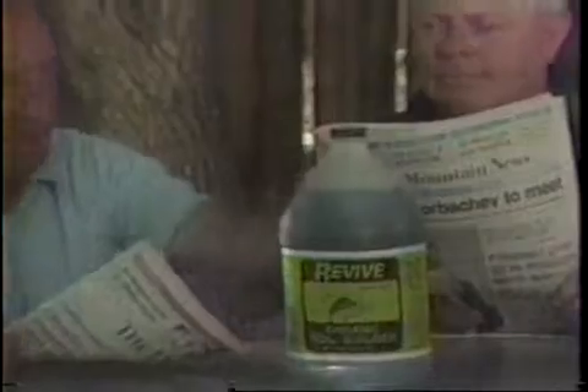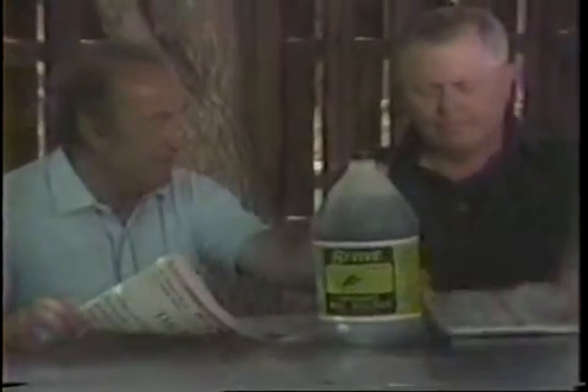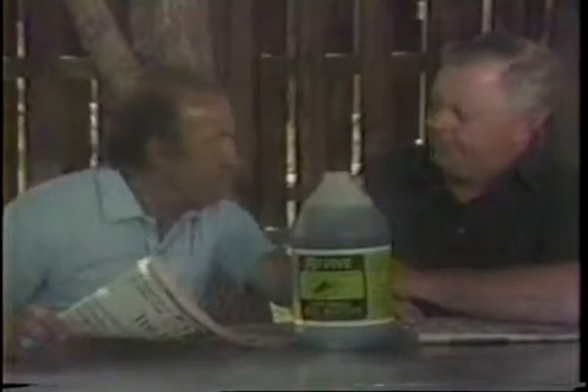Revive works. Lawn and garden columnists tell us why. It penetrates through thatch and surface matting. Revive brings water down to the roots so you get more water where it counts.